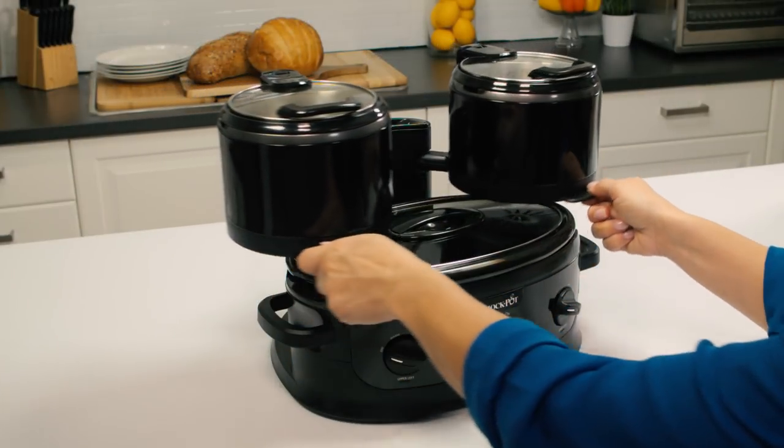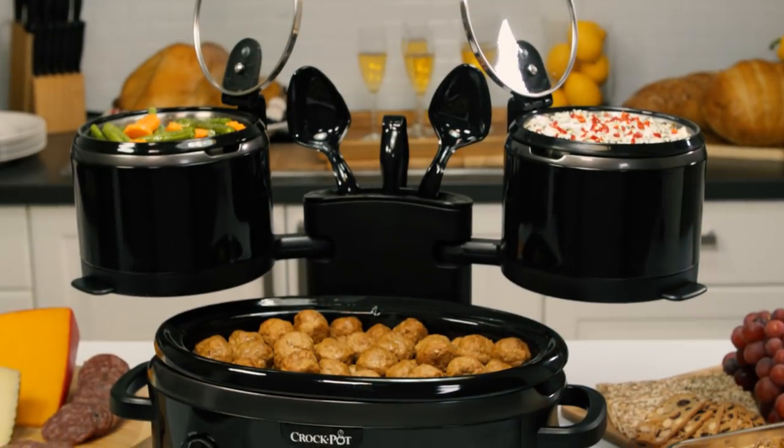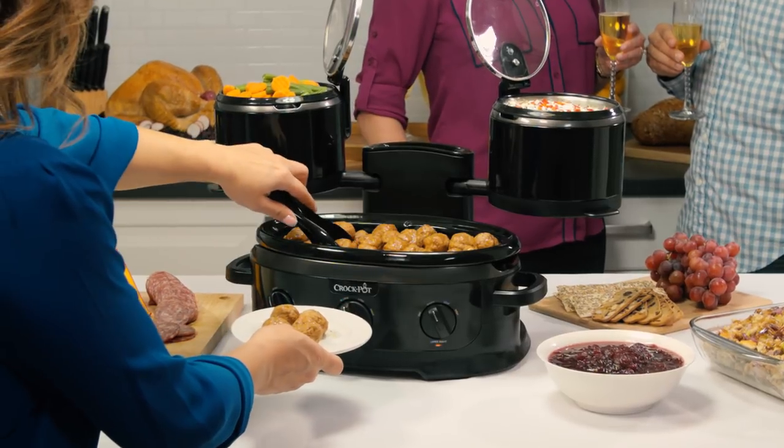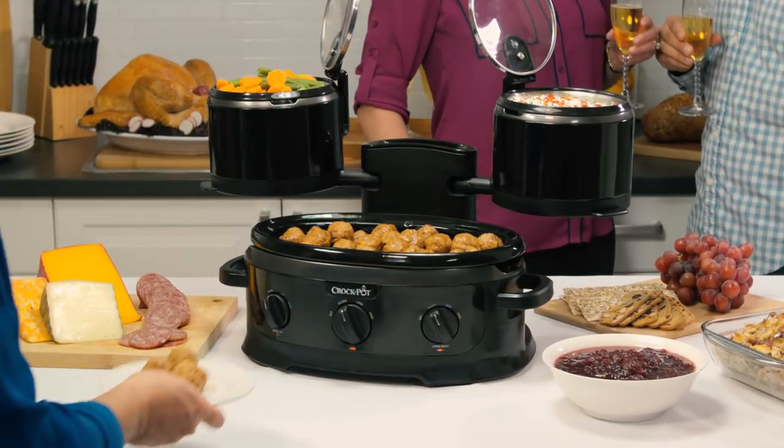Later, the crocks can swing close for compact storage. The Crock-Pot Swing and Serve Slow Cooker combines entertaining, cooking, and serving flexibility with space-saving convenience.